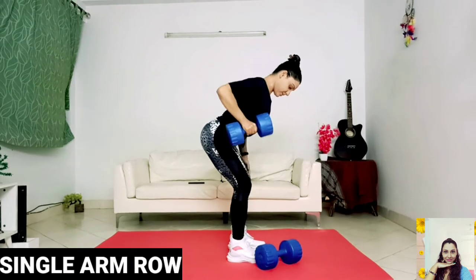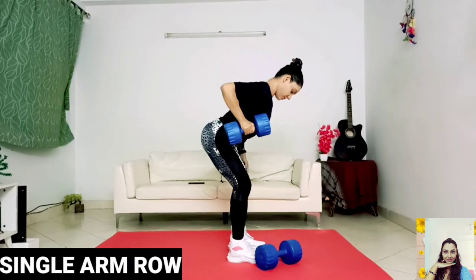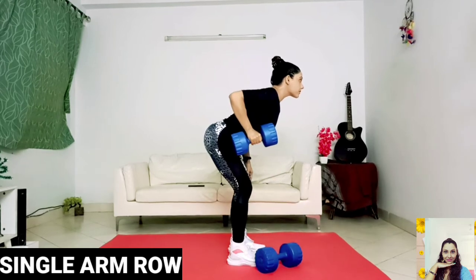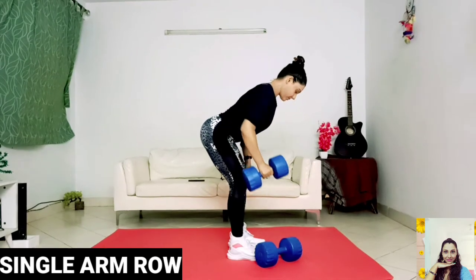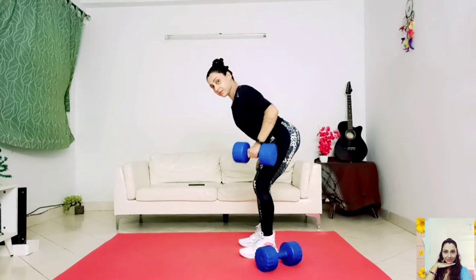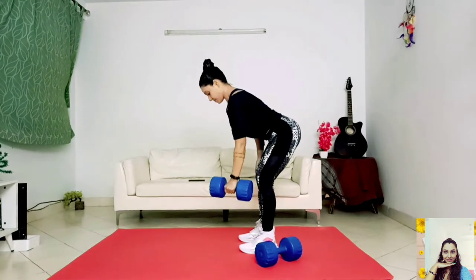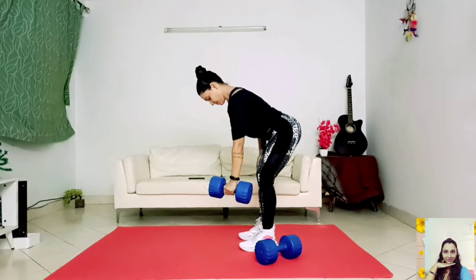Assume a standing position while holding a dumbbell in one hand with a neutral grip. Hinge forward until your torso is roughly parallel with the floor or slightly above, then begin the movement by driving the elbow behind the body while retracting the shoulder blade. Pull the dumbbell towards your body until the elbow is at or just past the midline, then slowly lower the dumbbell back to the starting position under control. Don't allow momentum to dictate the movement — control the dumbbell throughout the entirety of each rep.